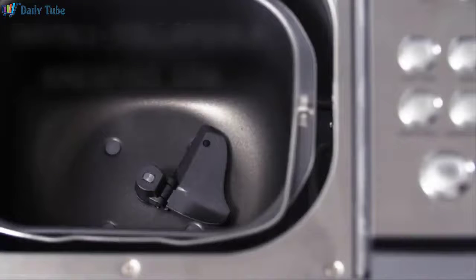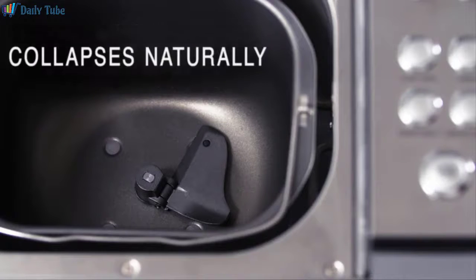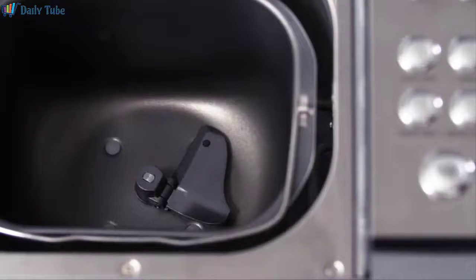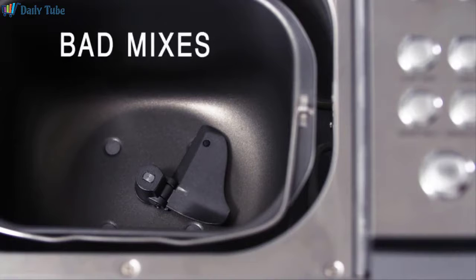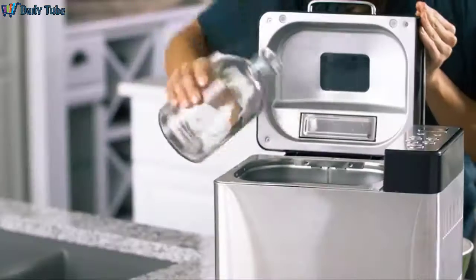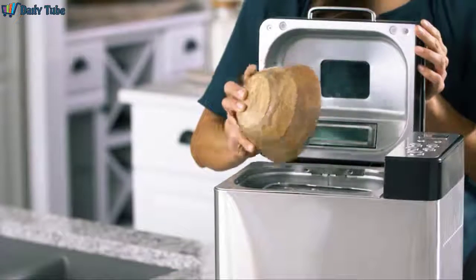Before adding ingredients, you should install the collapsible kneading arm. Its smart design stands up straight and spins to combine ingredients efficiently during kneading, and collapses naturally during baking. When installing the piece, make sure it's aligned properly and attached securely. If it's not connected fully, it could lead to bad mixes or even scrape the bottom of the pan while it spins. Once the kneading arm is installed, it's time to add the ingredients — add them in the order listed in the recipe.